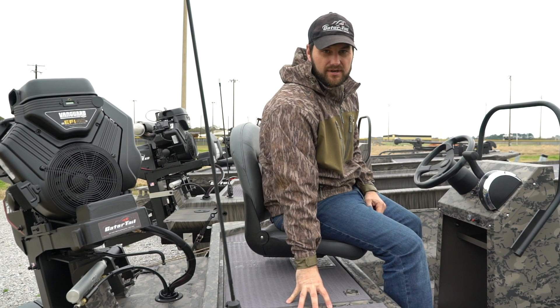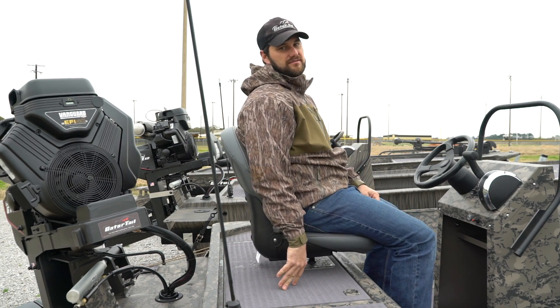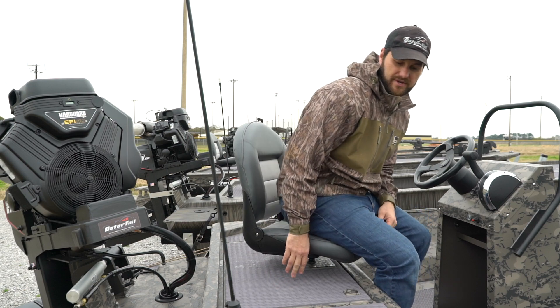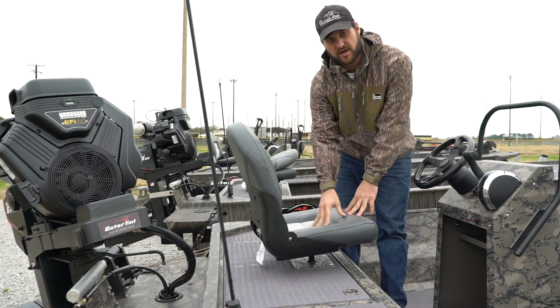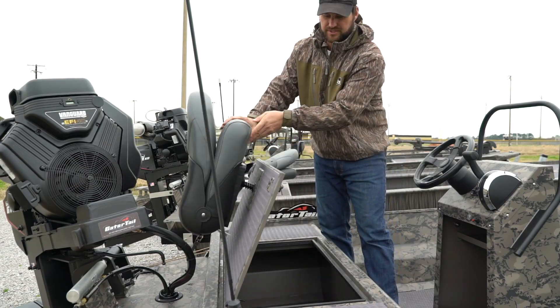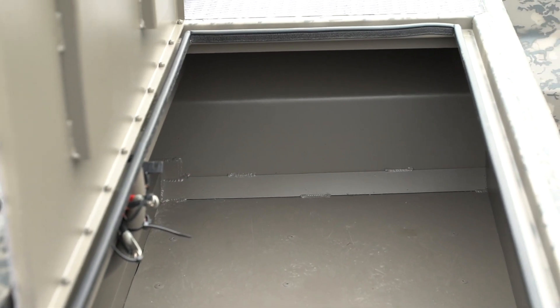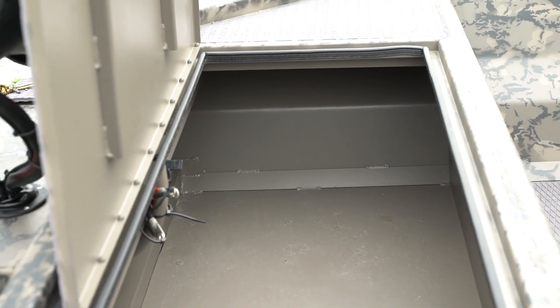Rear deck enclosed option — one of the most popular options we sell with our center console boat. Very versatile. A few things come standard with your rear driver's seat for the center console. The under deck storage is fairly big. You have about a five foot deck, two feet deep, all open.